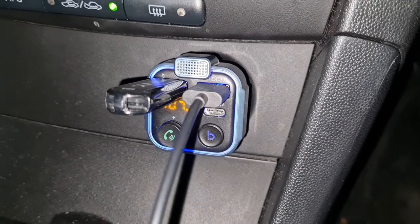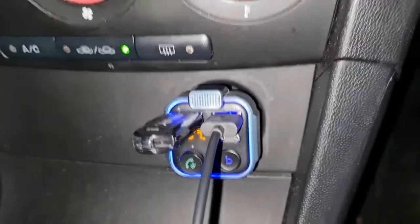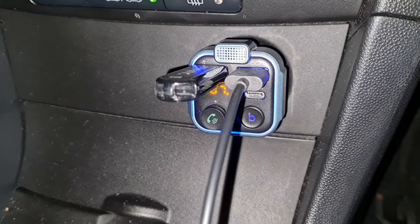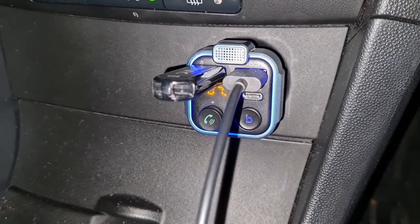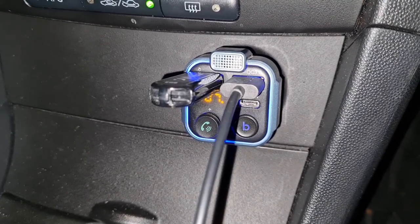Don't leave it in the car overnight — take it out at the end of the day, because you don't know if it might interfere with your car battery. There is a blue light that flashes around the outside, which shows the power level of your car battery. If that light starts to waver or gets weak, you'll know your car battery needs to be charged or changed. So I wouldn't leave it plugged in overnight.